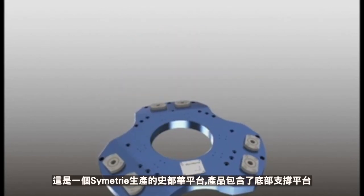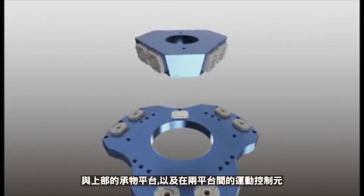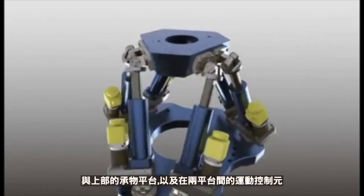This is a hexapod made by Symmetry. It consists of a lower platform known as the base, an upper platform known as the mobile platform, and actuators.